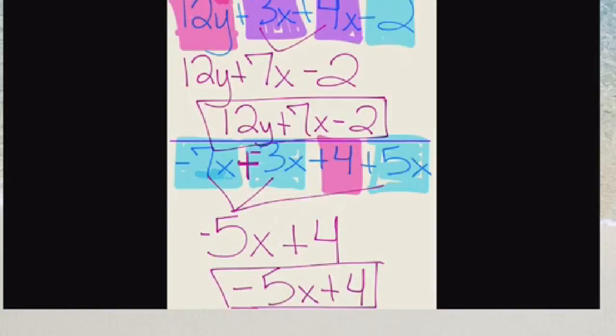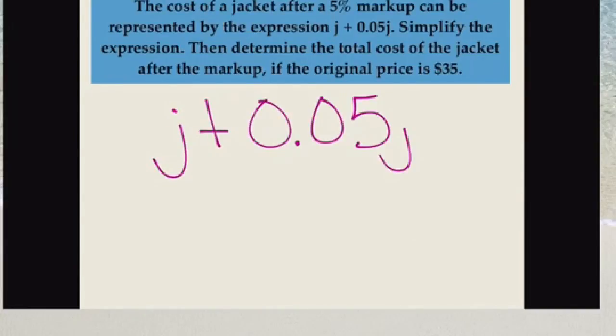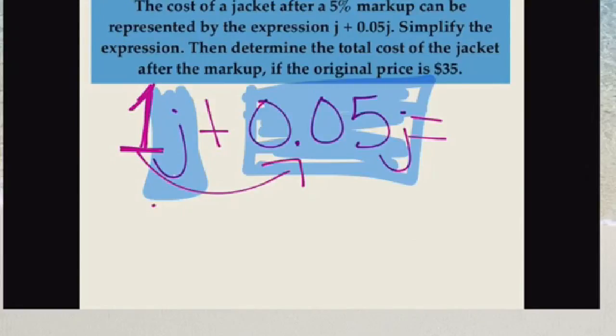Now let's talk about applying expressions to real life situations. You're shopping — the cost of a jacket after a 5% markup can be represented by the expression j plus 0.05j. Simplify the expression, then determine the total cost if the original price is $35. Color coding like terms: j and 0.05j are like terms. Remember j has an invisible coefficient of 1, so 1 plus 0.05 gives us 1.05j as our simplified expression.